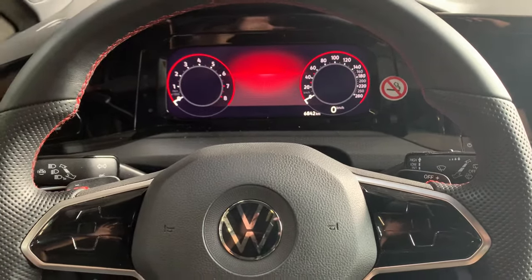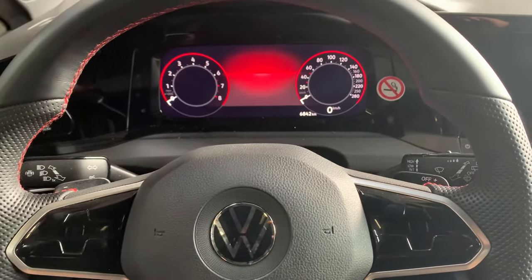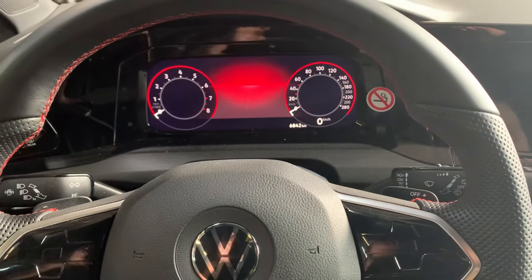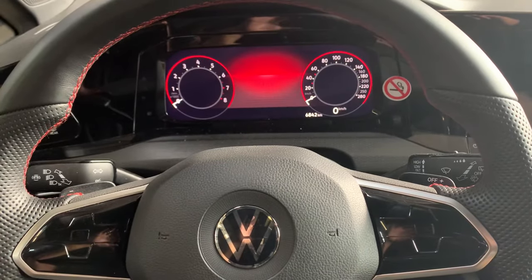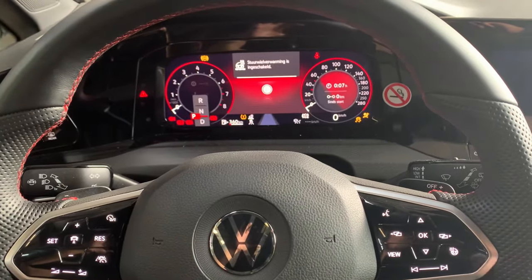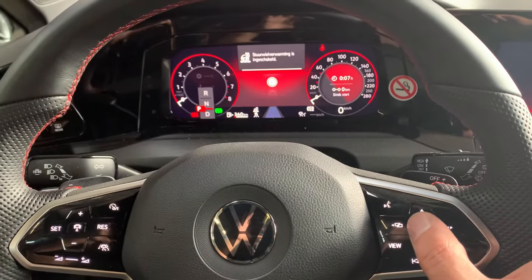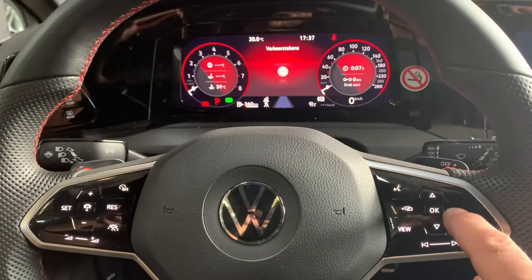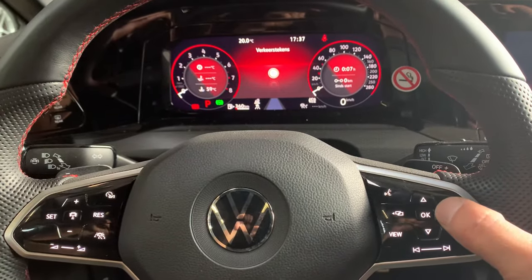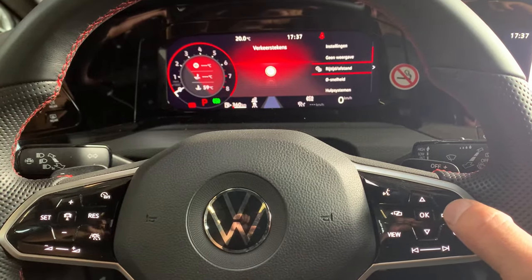If you like our videos, you can subscribe and give us a thumbs up. Okay, this is the Golf 8. We first turn the ignition on, then you have buttons on the right side of the steering wheel. It's important to press the most right one once — then you get the driving and the distance.